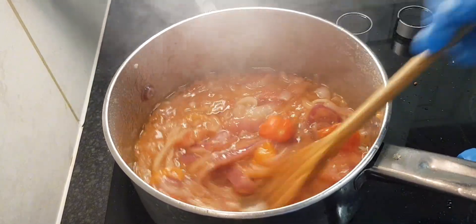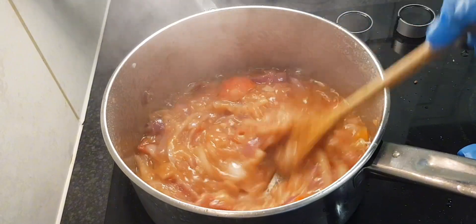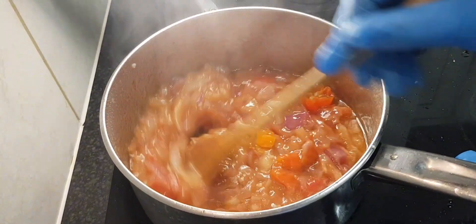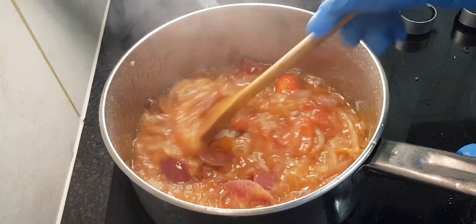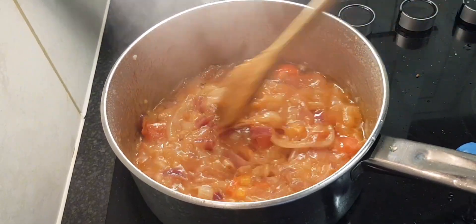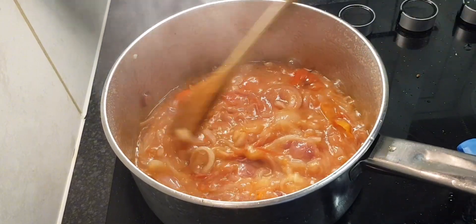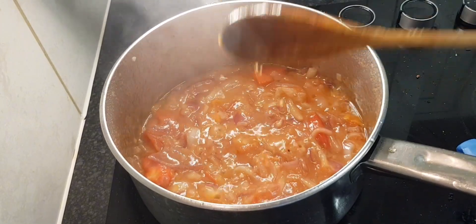The black-eyed beans are soaked overnight in hot boiling salted water, which helps the beans go soft. It doesn't take too long to cook. Adding salt is a preference — you don't have to add salt to the beans. I'll put them in a saucepan, add water, and cook until softened.